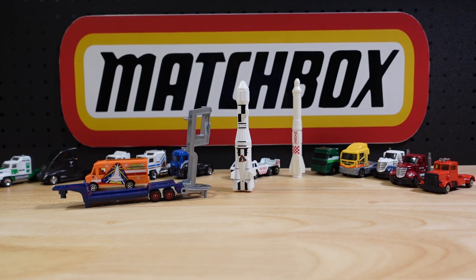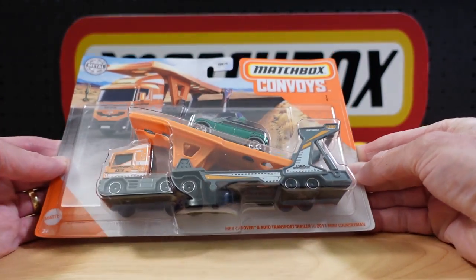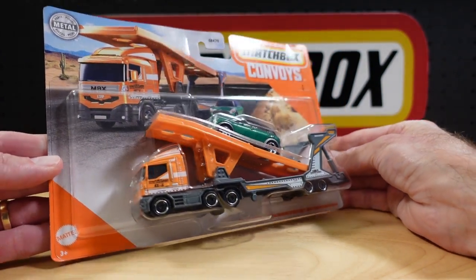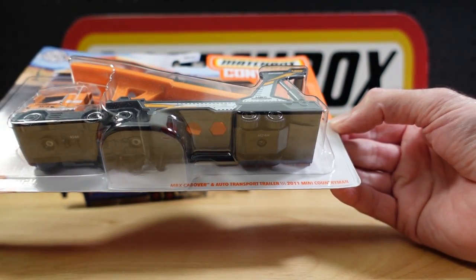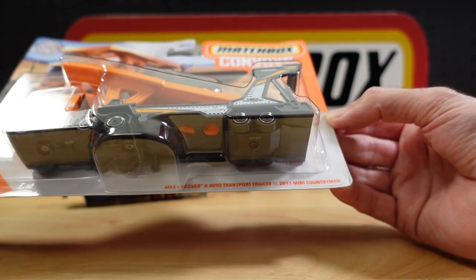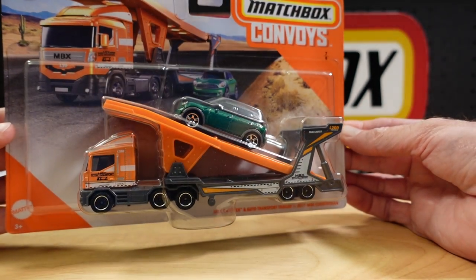Hello everyone, welcome to Building the Ultimate Matchbox Car Collection. My name is Tyrone and today I thought I'd continue with the convoys — this one, the MBX Cabover and Auto Transport Trailer with 2011 Mini Countryman, and that's a mouthful.